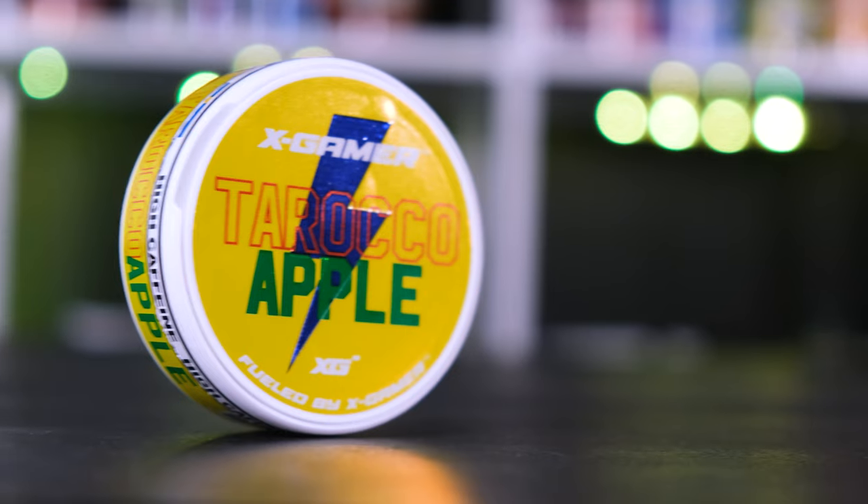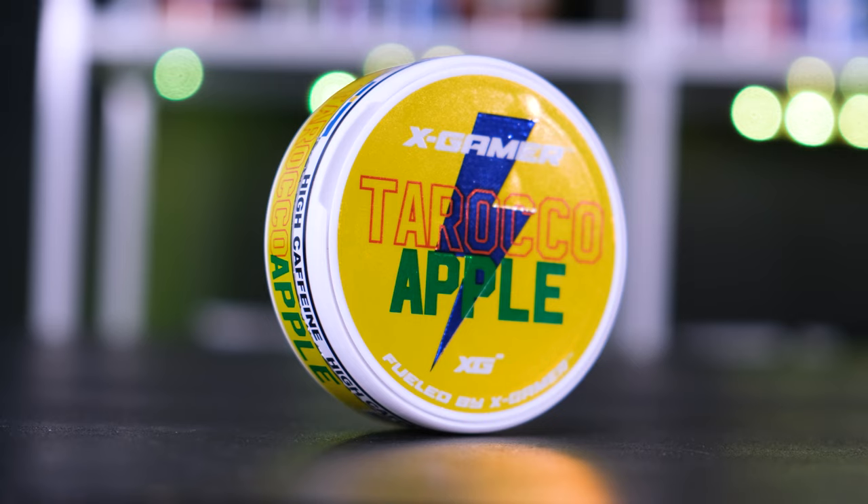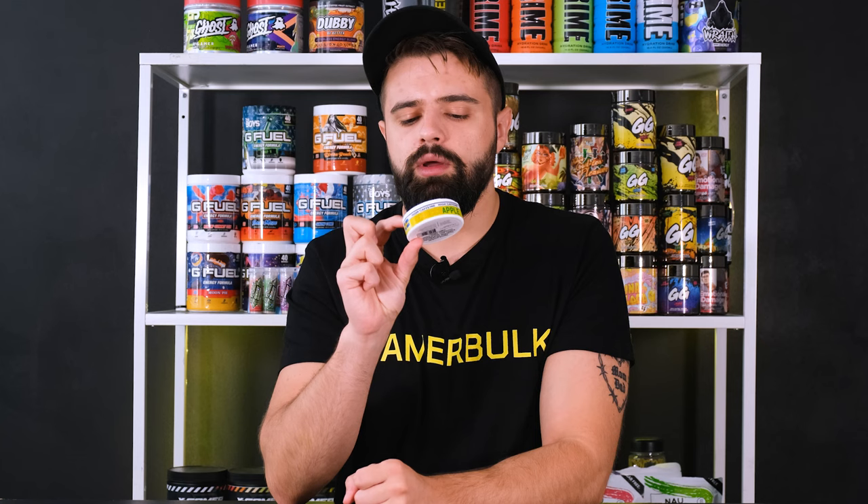Up next, Tarocco Apple. Let's start with the design of this one. This one is supposed to be a tribute to a very popular soda here in Sweden or Scandinavia called Trocadero. Obviously they couldn't use the Trocadero name, so they went for something that sounds similar, which is Tarocco. Trocadero is supposed to taste like apple, that's why they call it Tarocco Apple. Trocadero also has this color scheme — the blue, yellow, green and red. Overall, just a nice, clean, simple design. Nothing much to say about it.